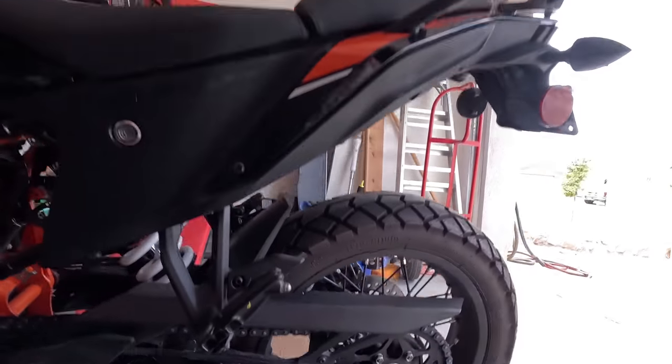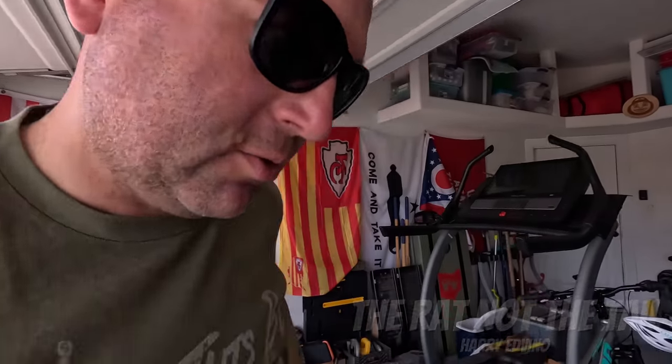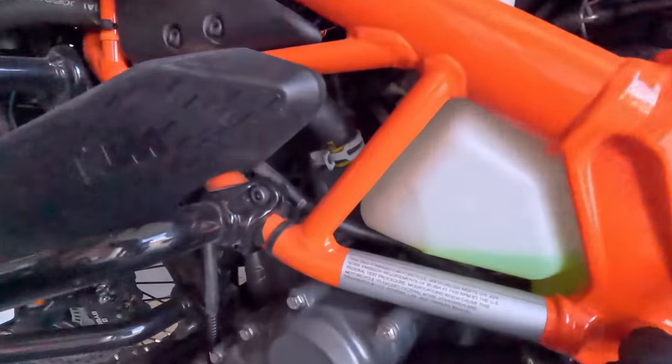Yeah, definitely not supposed to be that loose. I'm going to order some stuff to clean the chain — brushes and some grease. I also just ordered some coolant because my coolant is right at the line, and that's with it tilted on its side with the kickstand, so it's definitely a little low. I wouldn't say I'm out of coolant but I can add a little, and the coolant's expensive — over 20 bucks for the kind they recommend. So got that ordered.